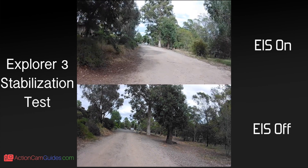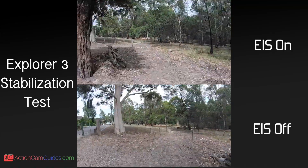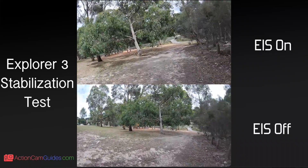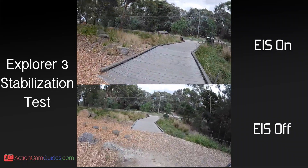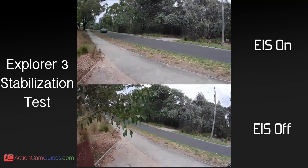We'll first take a look at the stabilisation. From this quick stabilisation test, I found it helps quite a bit, especially in dealing with small tremors and shakes, as you can see. So if you are planning to bring it to your holidays or mount it on your bike, just like I did, it will definitely come in handy to ensure your shots are smooth and sharp.